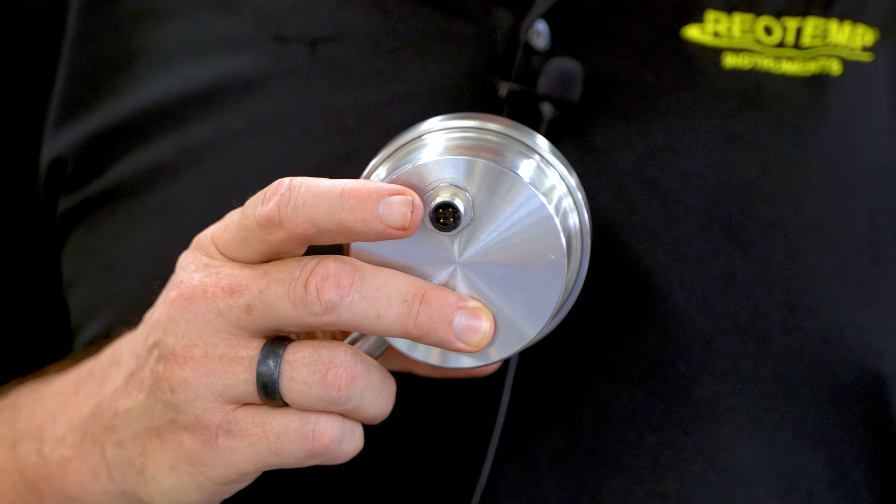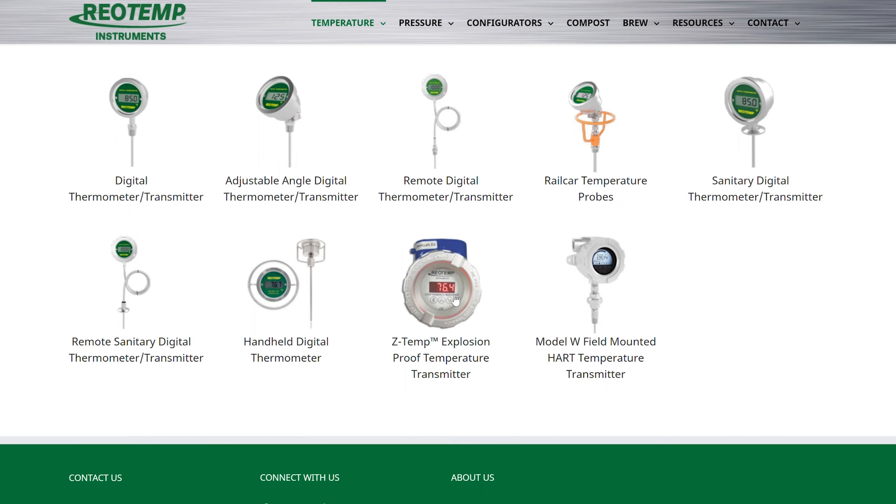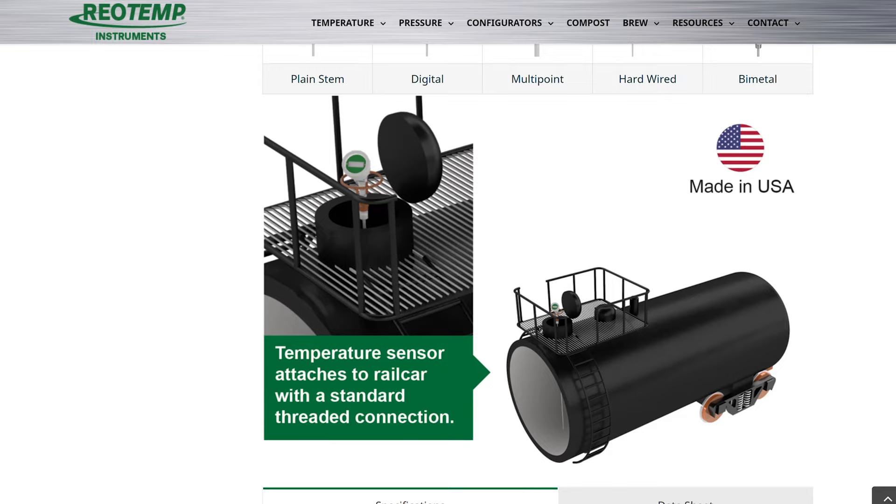There are a number of other features that the digital thermometer product line boasts, including explosion-proof enclosures, multiple mounting configurations including panel mounting, fast response tips, and specialty application uses like rail car loading and mash tun brewing thermometers.